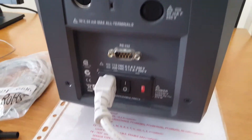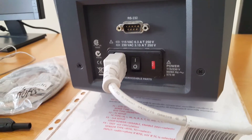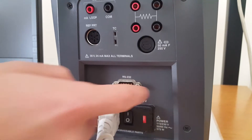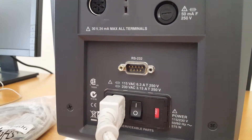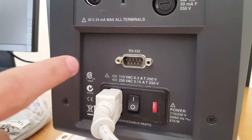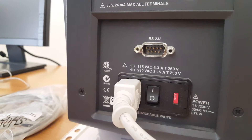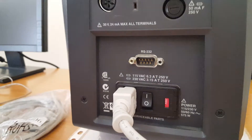This is the power source. We supply it in Azerbaijan with 220 volts and 50 hertz. When we click this button from off to on, it will start. This is a 9-pin RS-232 serial connector, and with the help of this connector we can connect this device to a computer and transmit the values or parameters of the devices to the computer.